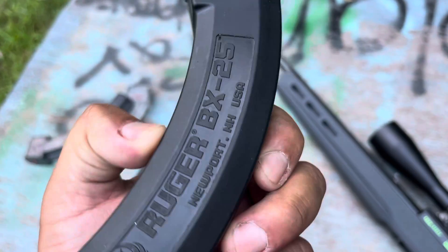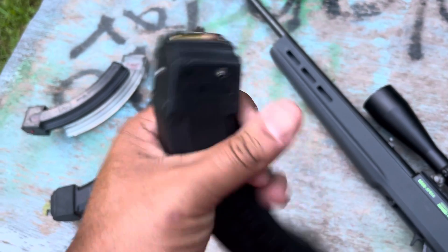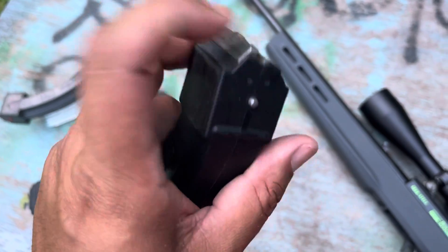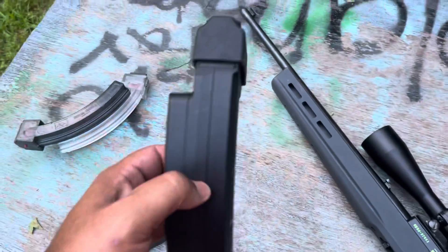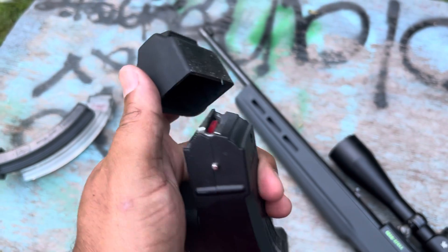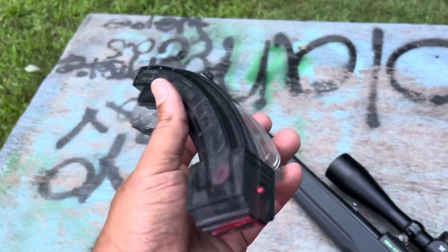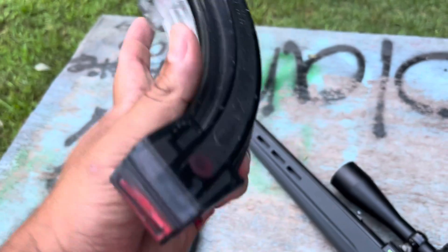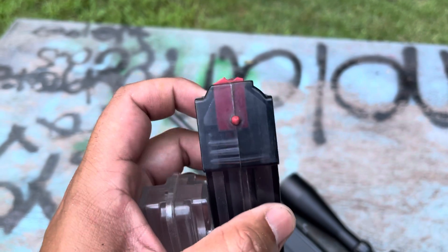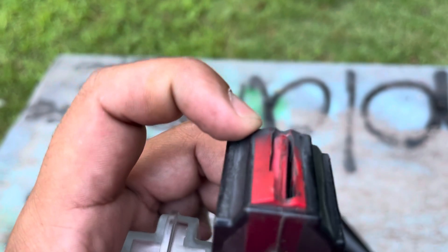About magazines real quick — these are the Ruger mags, these things work flawlessly. They have steel lips on them. This one is just their two 25-rounders connected, same thing — steel lips. Then you get to aftermarket stuff; this is Butler Creek, and you notice this one does not have steel lips.